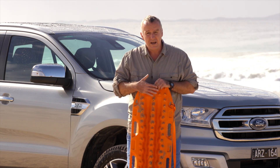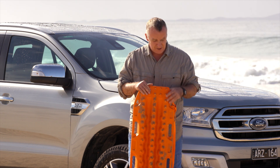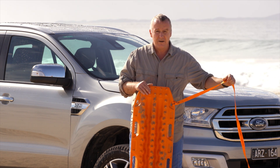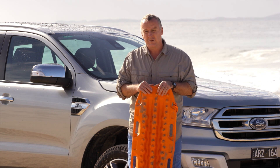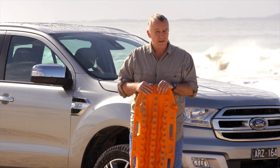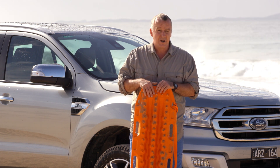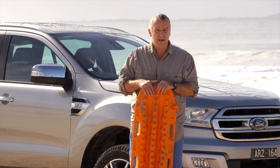On top they've got cleats for your tyres to grip onto, handles for you to hold onto, and a leash for you to throw out when they're buried in the sand so you can find them. They're made of reinforced nylon, so pretty tough, and they're not that heavy — about three and a half kilograms. These are Max Tracks, an Aussie-made brand, but there are Tread, Tread Pro, and many other brands.